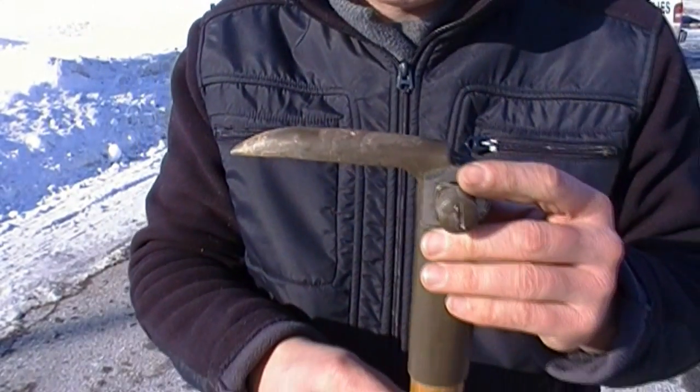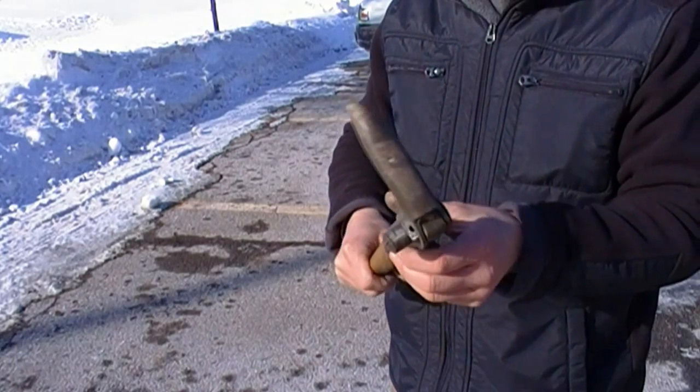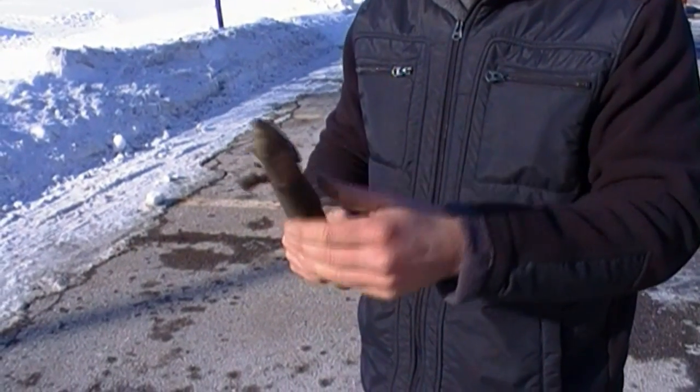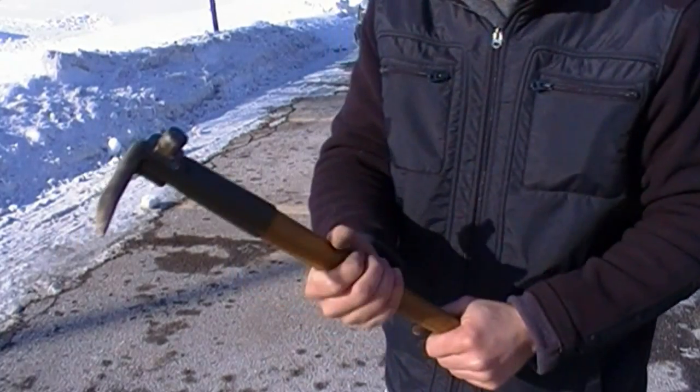And it left me with the pick, so it's a lot lighter. Now this is a multi-purpose tool. It's a pick for digging, just as it was before, but now it's also a pry bar, a breaching bar.